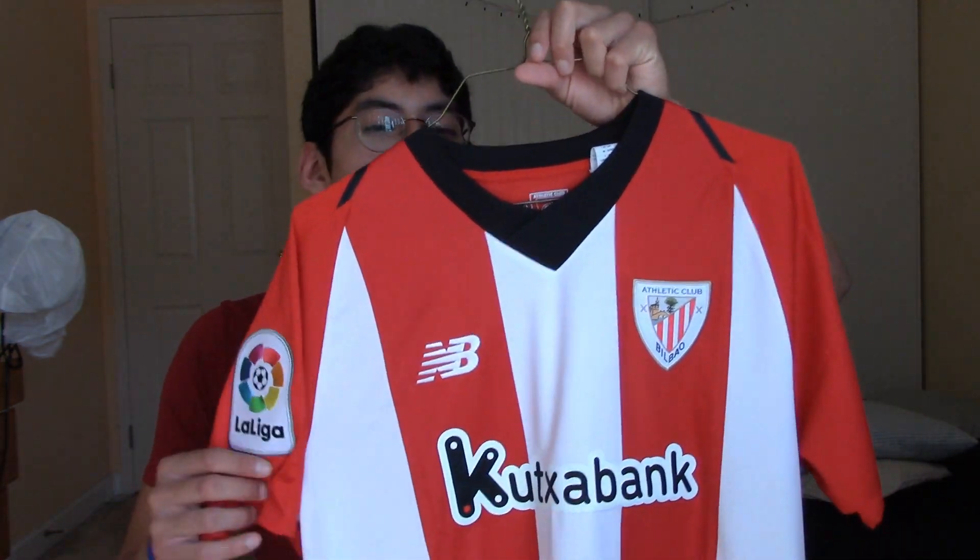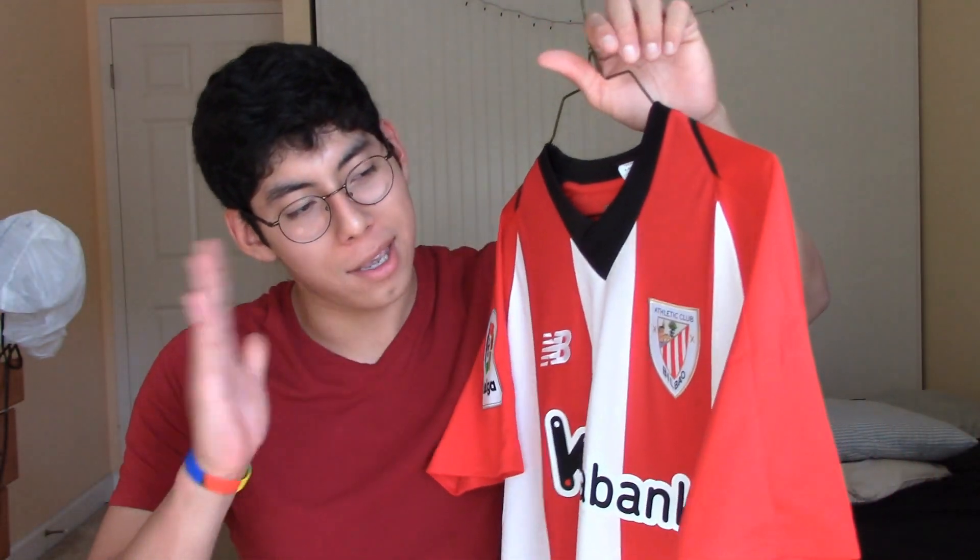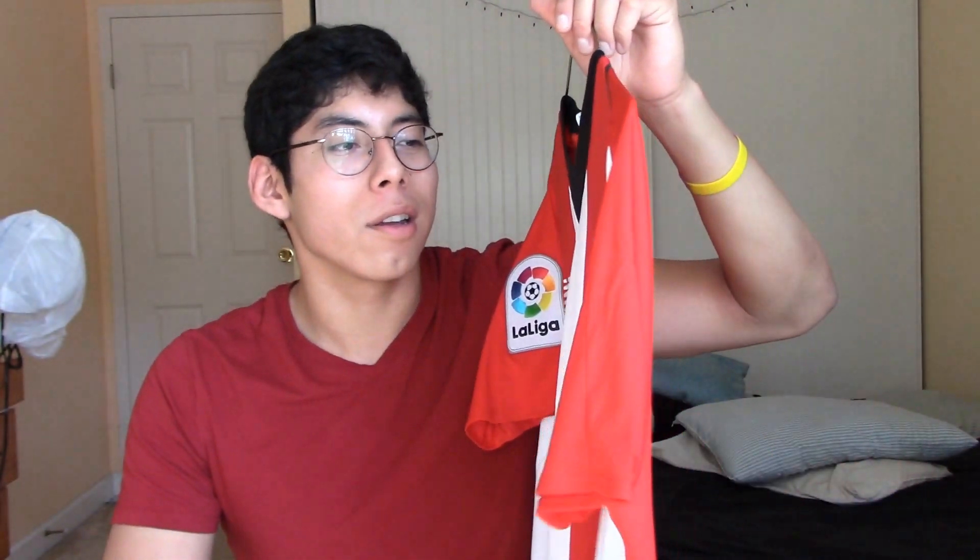You guys won't believe what just happened — I accidentally deleted my unboxing clip. I literally deleted it, so that means I have the jersey here and I can show it to you guys, but it's not as exciting as it was supposed to be. Here it is. I'm so disappointed. Anyway, we're not going to talk about it — let's just talk about this jersey.